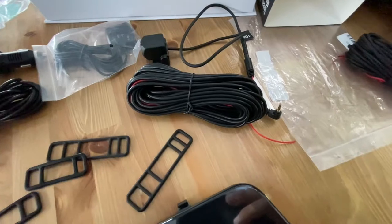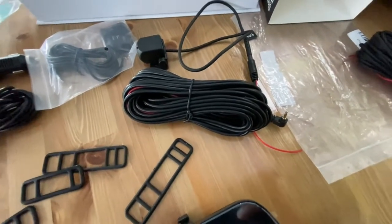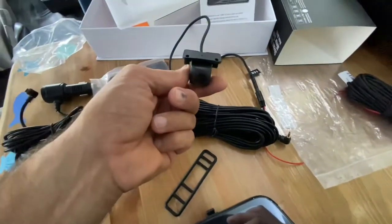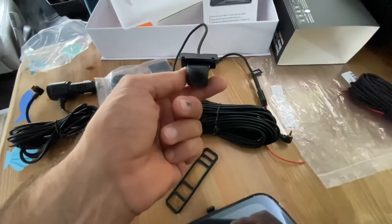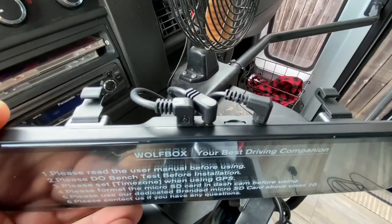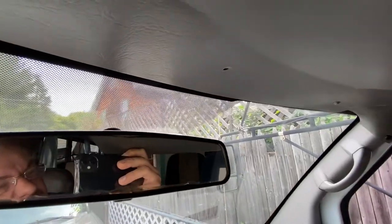We've got to figure out the hard part — running this cable somewhere through the bus to get the feed that we want and where we're actually going to mount this. I'm probably going to put it on the bumper really low to get a better view when you're backing up. Everything plugs in right to the top of the mirror and we just have to hide the wires up through the edge of your window frame.